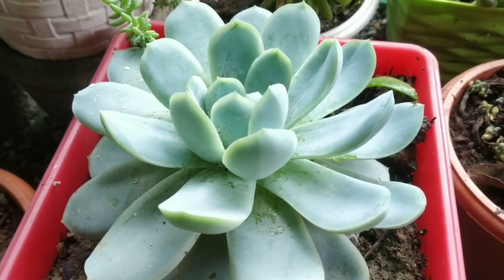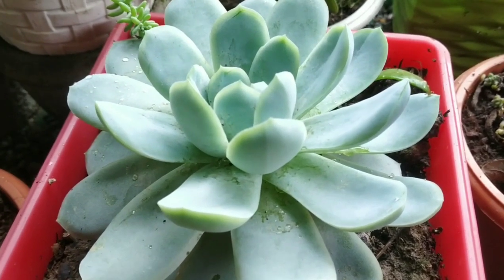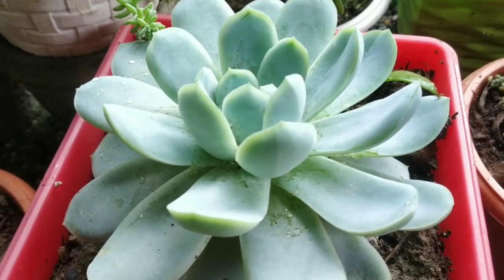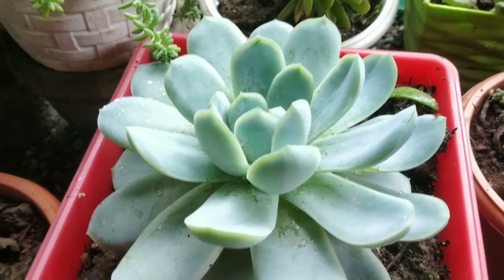Hi guys, welcome to Remar's Garden! I will share my succulent in this video. I created the succulent in this video and I will share the succulent in a video.